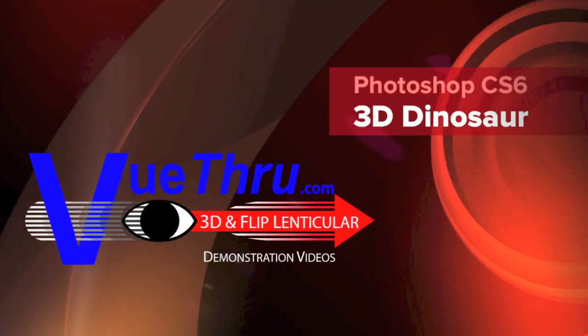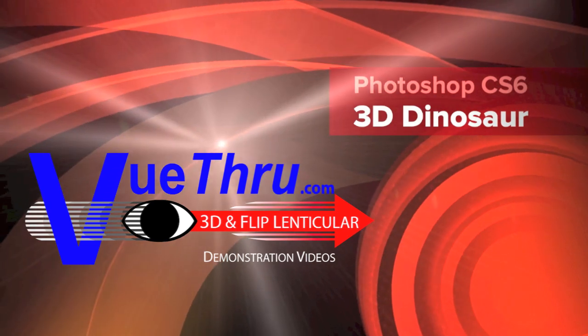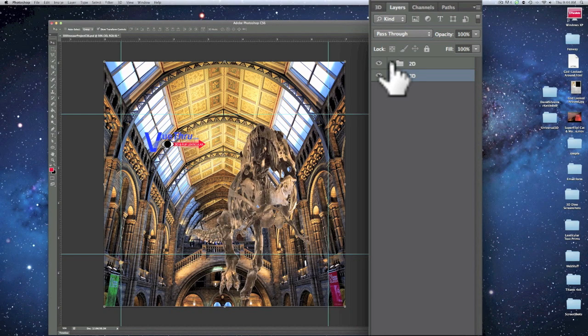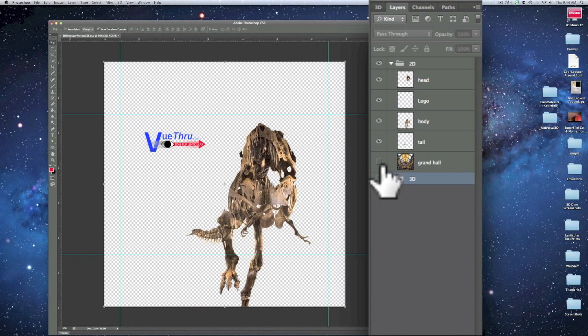Welcome to Viewthrough's demonstration videos. In this video, we will create a 3D interlaced image using Adobe Photoshop CS6 Extended from a layered Photoshop file. You will need to have a working version of Photoshop CS6 Extended installed on your computer and a working knowledge of Photoshop layers.